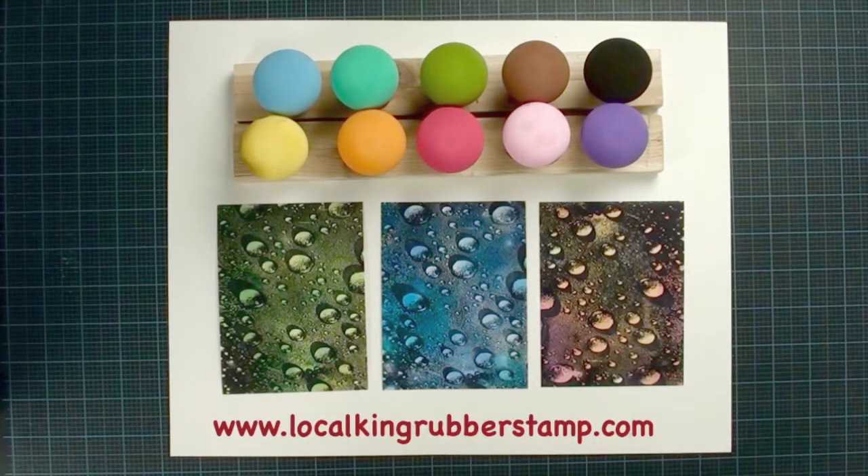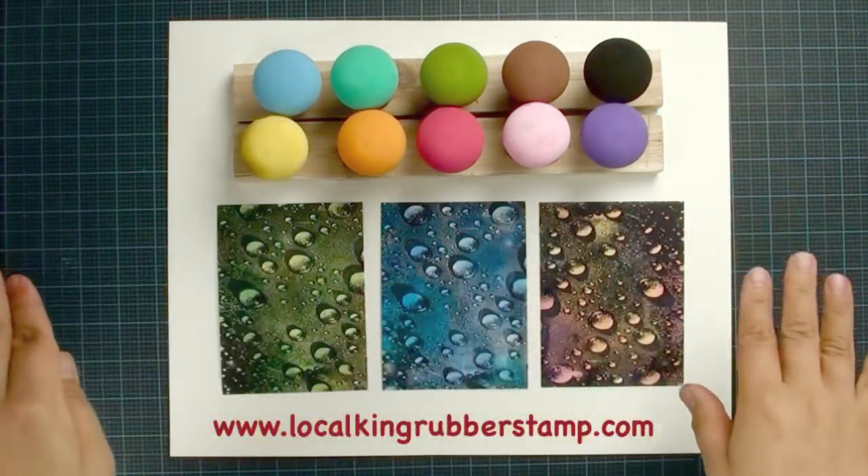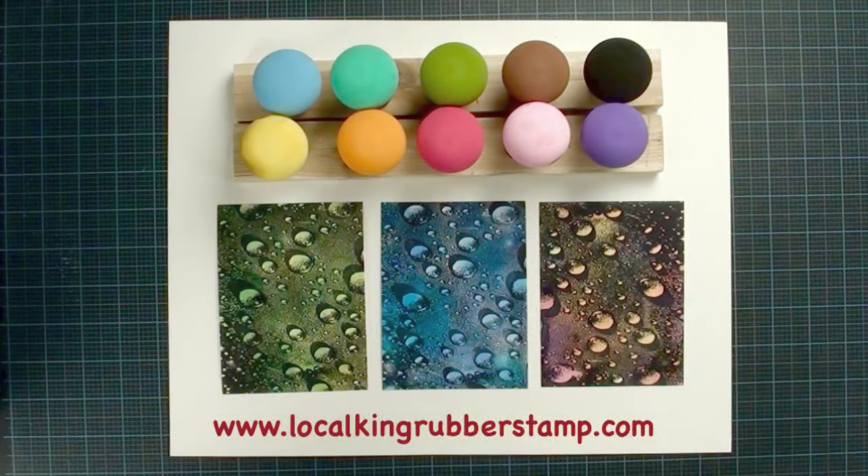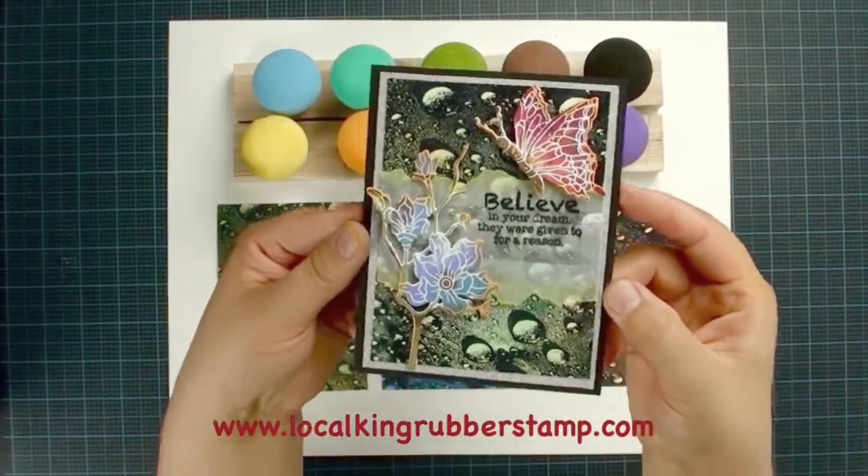Hi, this is Lisa from Local King Rubber Stamp. Today I am going to show you how to create this beautiful background. It is very easy and so simple you won't believe it after you watch this tutorial. This is what the final project looks like.